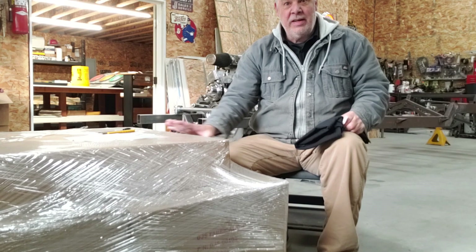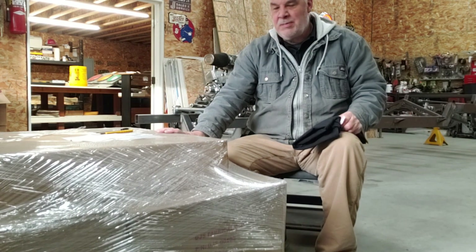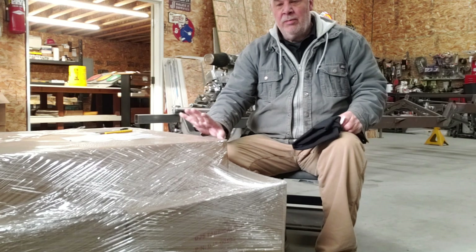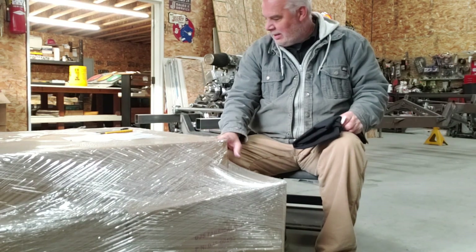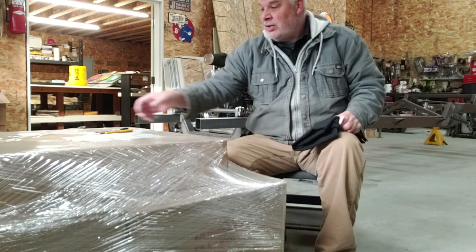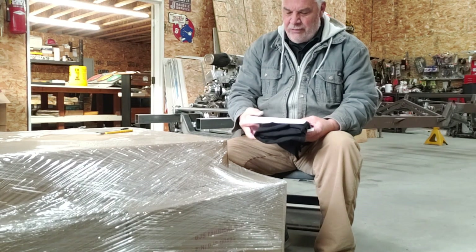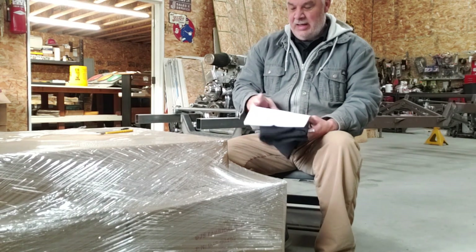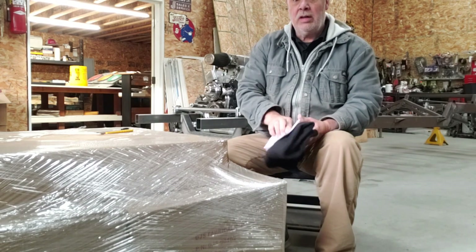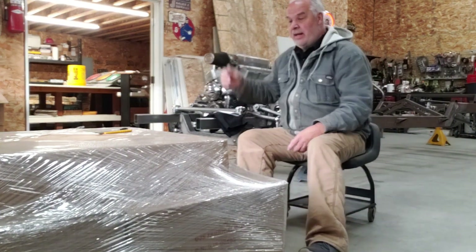This isn't endorsed — they didn't give me a discount for this and they're not expecting anything in return, but I was so impressed with this product at the SEMA show that I knew I needed to have it in my garage. So let's get this open and out of the box. This is four dollies and a storage station and we're gonna look at that in more detail as we get it out of the box.